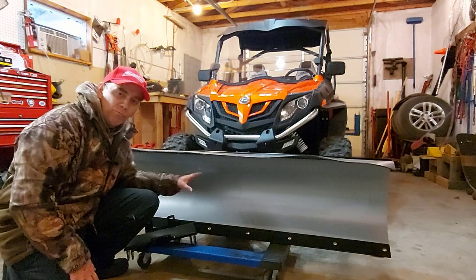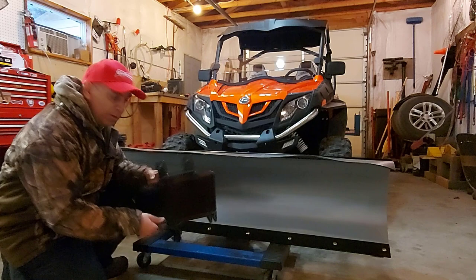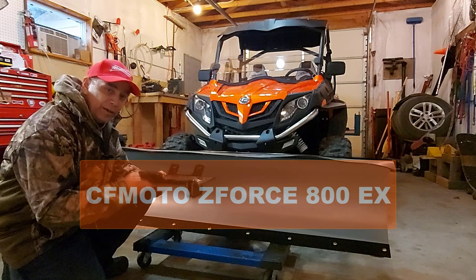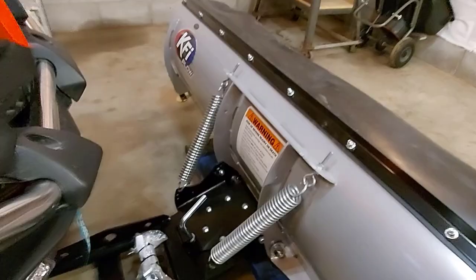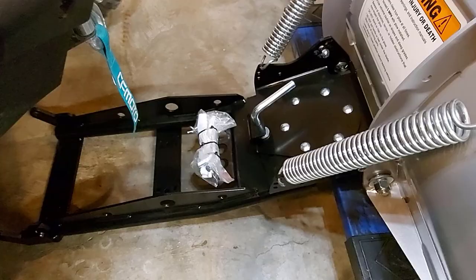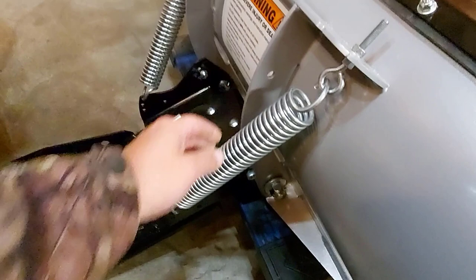Now that we have it at home — we don't have snow yet — we're going to install this KFI plow and I'll show you how to do it. We have the mount for the CFMoto Z-Force 800EX; it looks fairly straightforward. Here's the backside of the KFI snowplow. The push tube is pretty beefy looking and strong. You can just look at the construction of this plow — it looks really strong and durable.